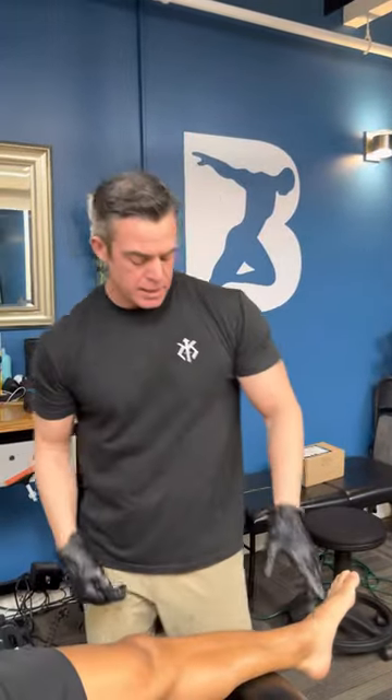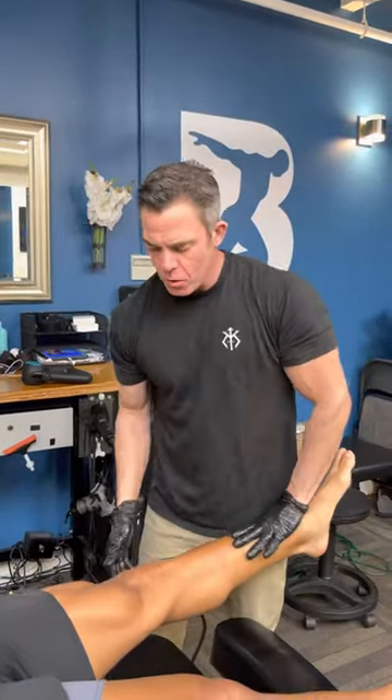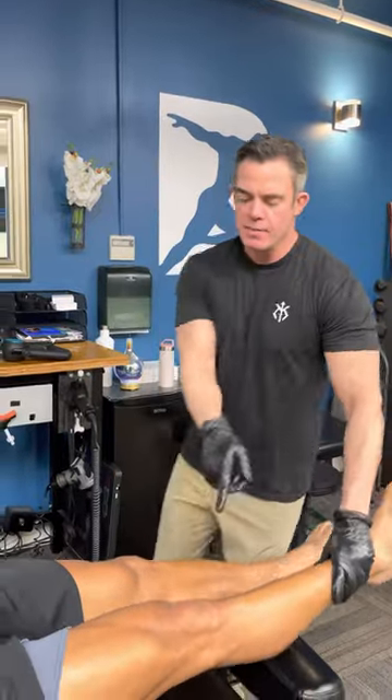We're going to go through our muscle testing sequence. Straight leg, hold, leg up, hold. Left hip is weak.